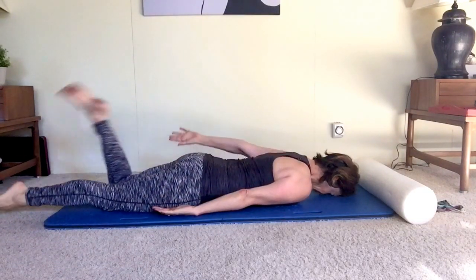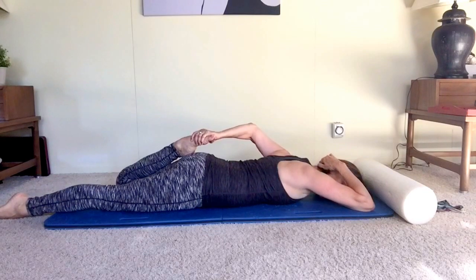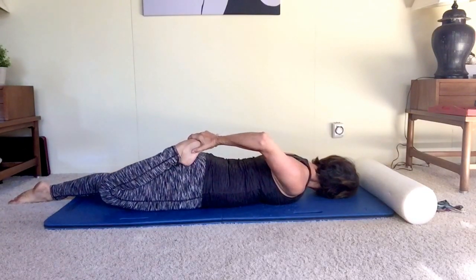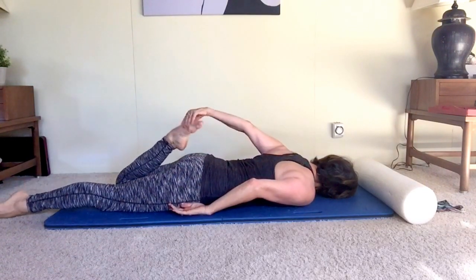I finish this little mini-series that I'm practicing with a quad stretch and a lengthening of my psoas. I press gently with my hip bone into the mat — just gently. If this would hurt your knees, I would not do it.